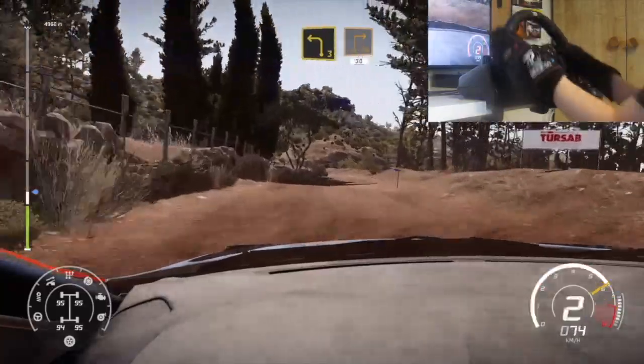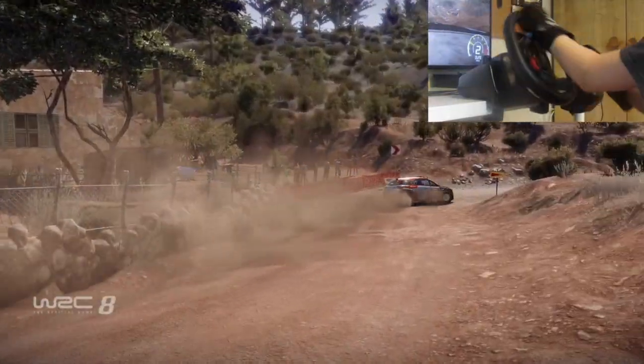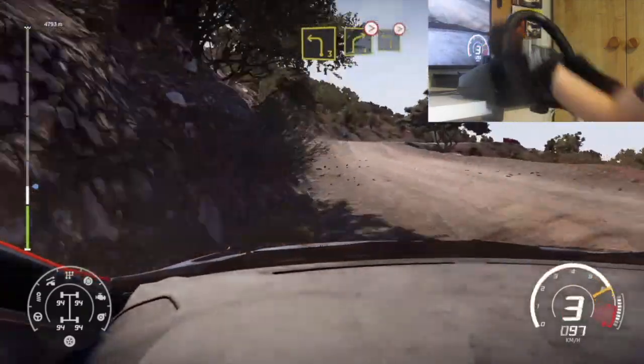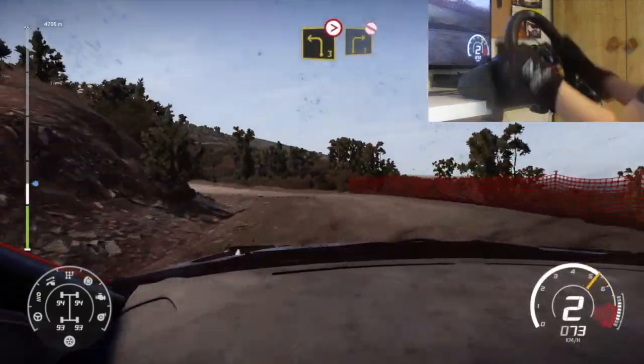Break. Left 3 into square right. 30. Left 3 short. Into right 4. Tightens into left 3. Tightens. Into right 3. Short. Don't cut.